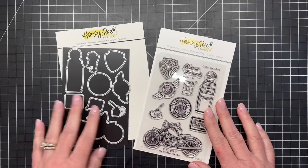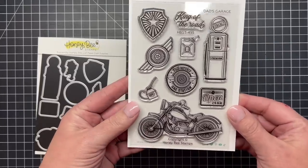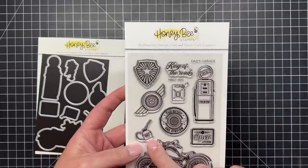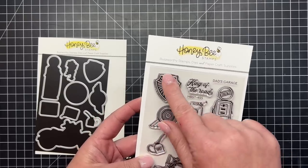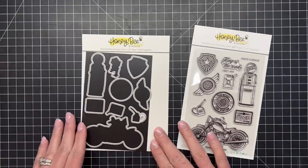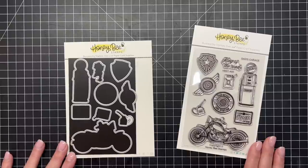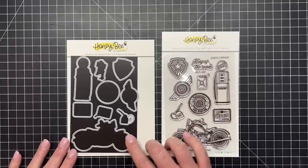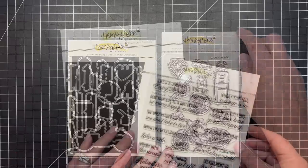The Take a Ride stamp set has a vintage motorcycle and all types of things for a vintage style garage — the motorcycle, an old gas pump, an old oil can, a gas container, lots of old signs to go on the wall, and a sentiment that says 'King of the Road' with a really cool vintage-looking font. The coordinating die set cuts out everything in that stamp set. I'll be creating a card with this at the end of the video, so I hope you'll stick around.